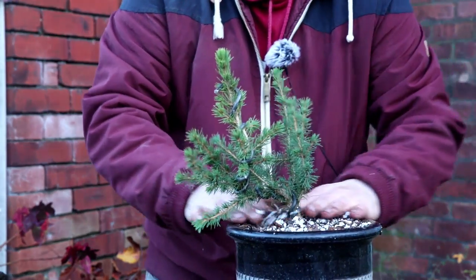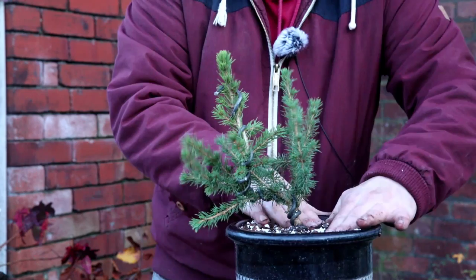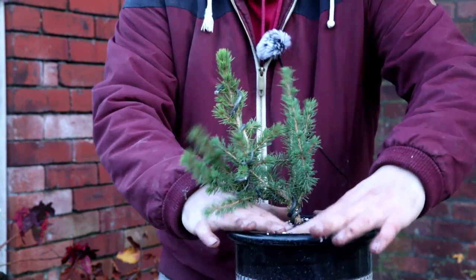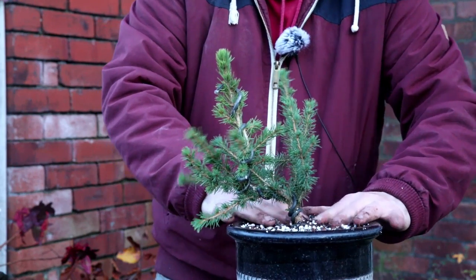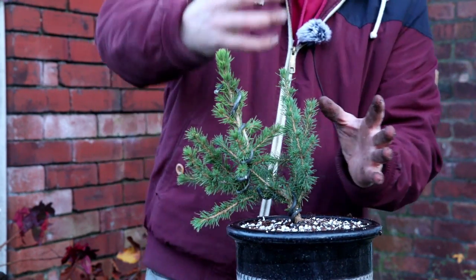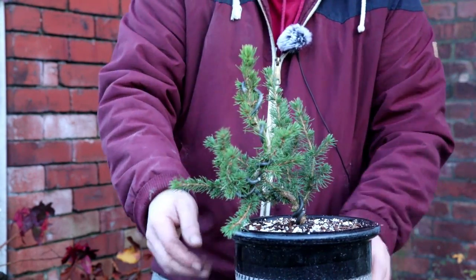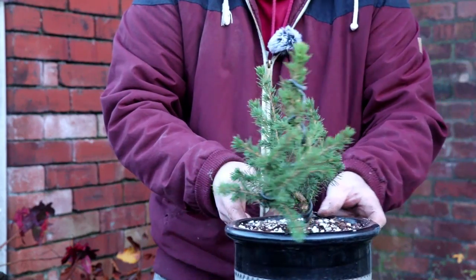I think that's got some potential. Give that six months for this new shape to set in, remove the wire — and the fun of these spruce is that when you remove the wire they do spring back a little bit, so I'm quite happy to have exaggerated the movement a bit on this one.